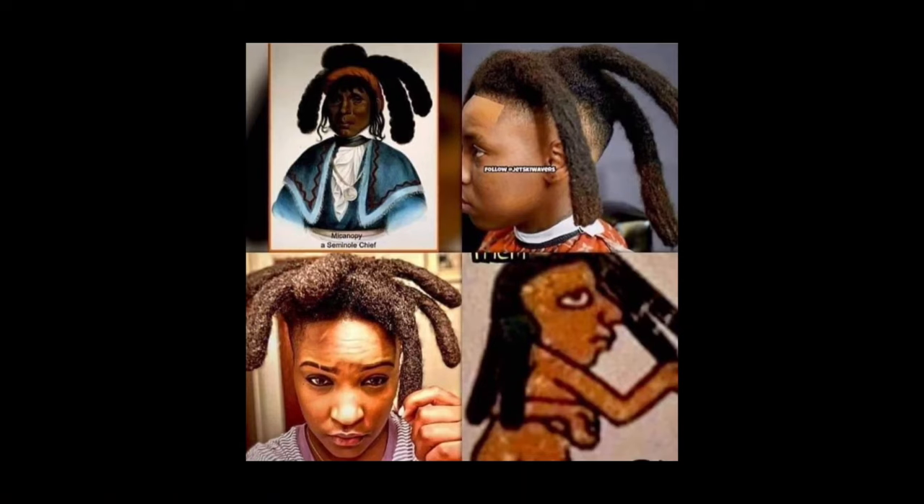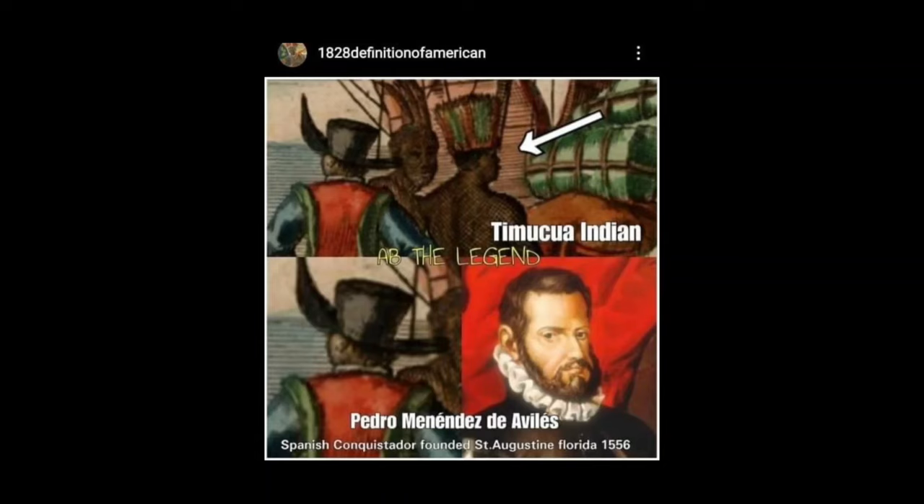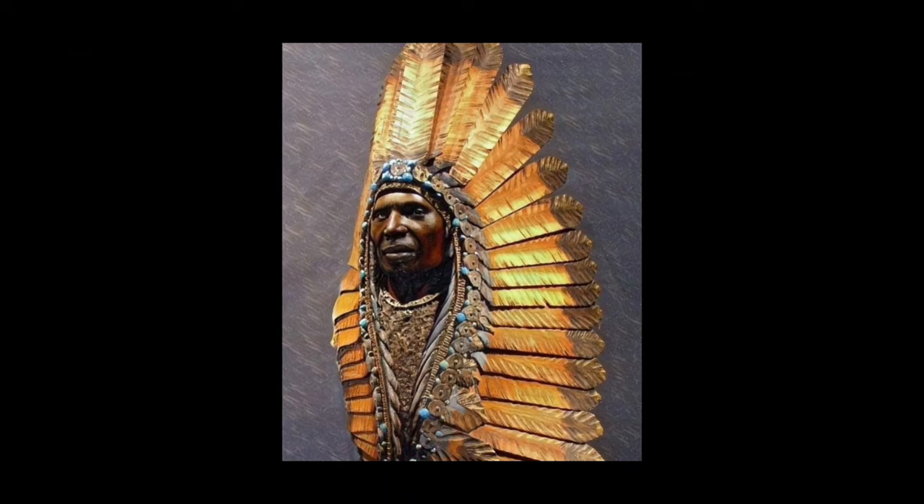And again, another depiction side by side, top to bottom. And then here at the bottom left is a personification of Pedro Menendez de Aviles. And then you have the Timuquan Indians right there — and who do they look like to you? And then you have a statue of an Indian — who does he look like to you?